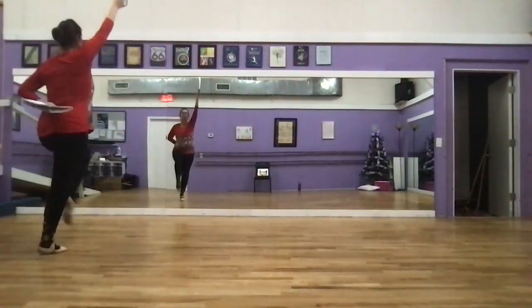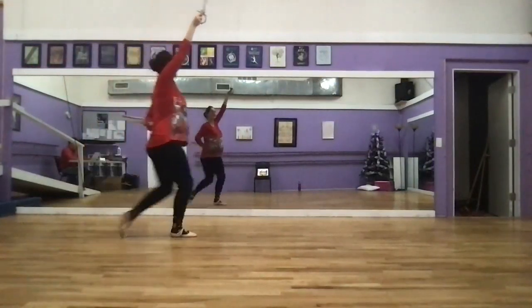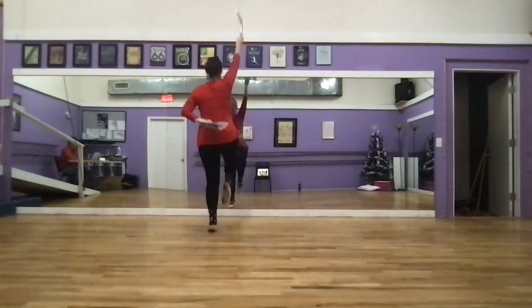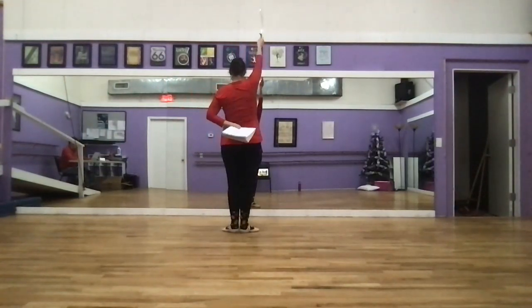And then we have eight counts of skips. Toes are pointed. Put his touch mitt inside of our knee for our passé. Six, seven, eight. From there we're back in our straight line.